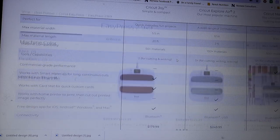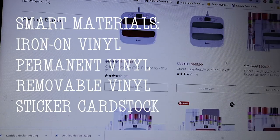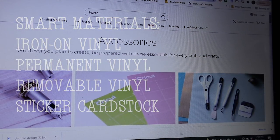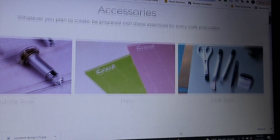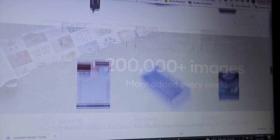With the Maker 3 and the Explore Air 3 machines, you can now use their smart vinyls and cut without the use of a cutting mat, and you can cut up to 12 feet long. That's a huge difference for me, and it's made my work much quicker and more efficient. I'm especially excited to be working with Cricut because Cricut is one of the reasons why I started my booth in the first place.